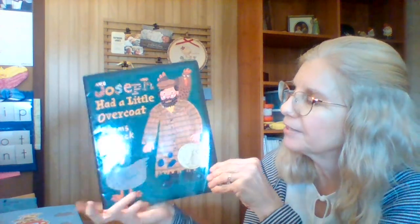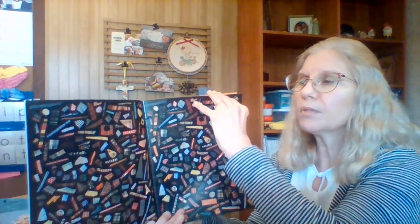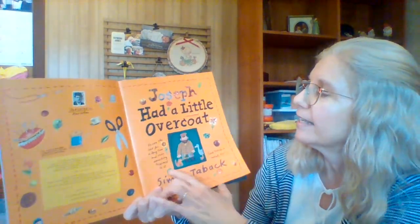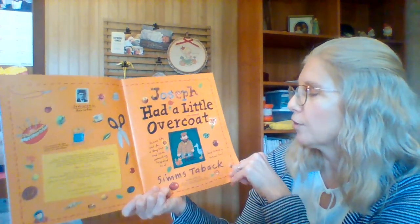Joseph Had a Little Overcoat by Sims Tabak. This is the ultimate in reusing and recycling. It is written by the same person who did There Was an Old Lady Who Swallowed a Fly. He wore the coat for a long time, then something happened to it — and there's a moral too.